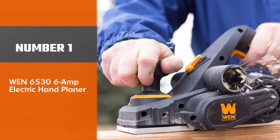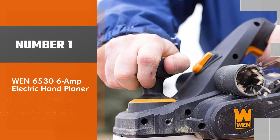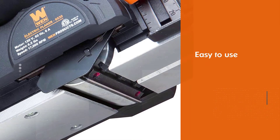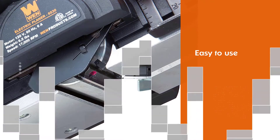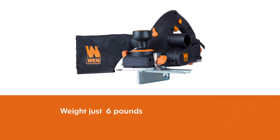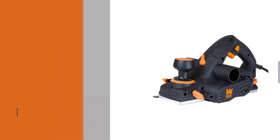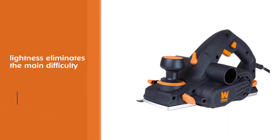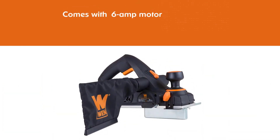Number 1 — Most Popular: WEN 6536 Amp Electric Hand Planer. The WEN 6536 Amp 3 and a quarter inch electric hand planer is the best choice if you want to test the water. It's easy to use. At a mere 6 pounds, it does not require you to strategize every single ounce of strength to move around. The 6 Amp motor makes things even easier, as there is almost no force feedback.